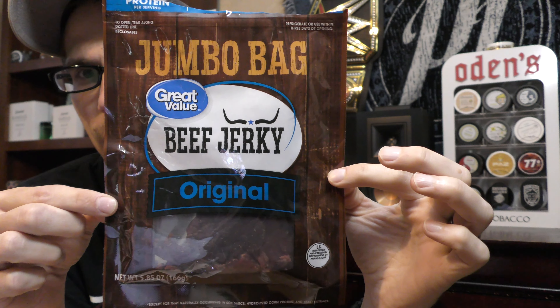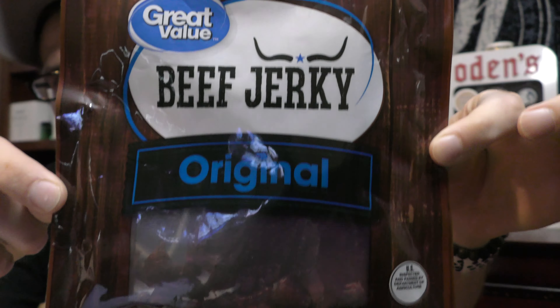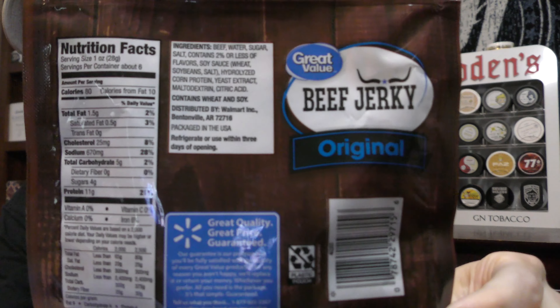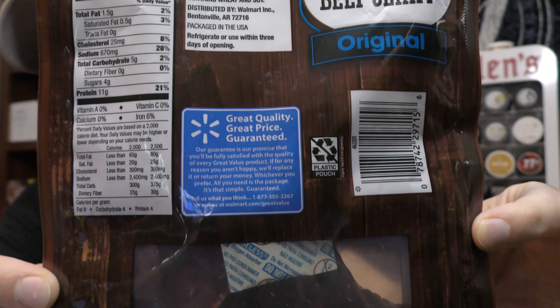Today we're checking out a cheaper one — this is one made by Great Value. I'm not sure who produces it; it's probably a private label. I've heard some people say Jack Links, but I'm not sure. Great Value is of course a Walmart house brand. So we're gonna be checking out their beef jerky — this is their original jerky. I'll go ahead and show you guys the bag, and then the back as well.